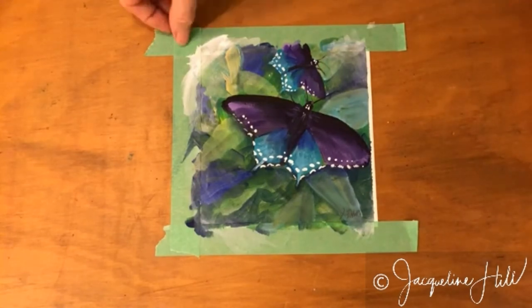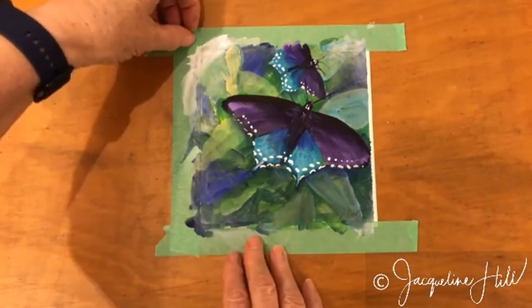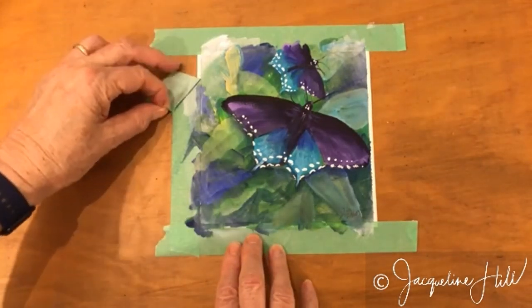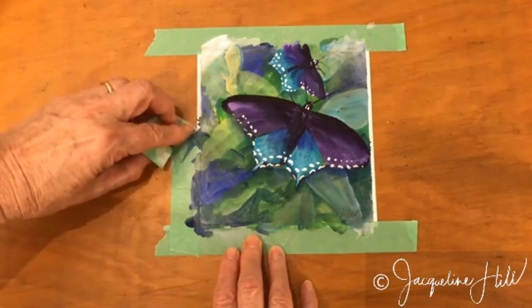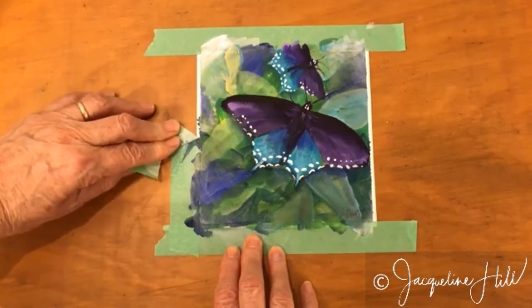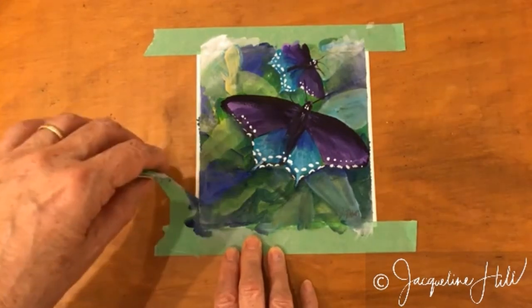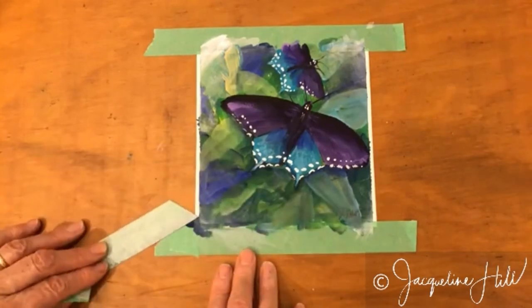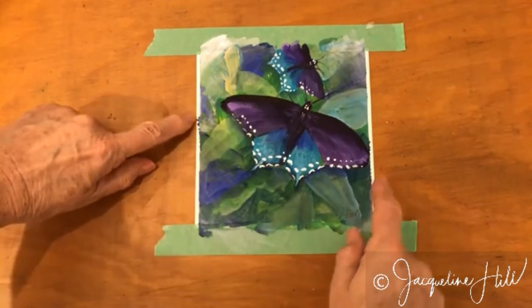This is a really fun thing to do — taking the tape off a painting. It's great fun to have a look at the finished painting with the lovely white edges. Remember to pull the tape away from the painting and keep it low. Don't pull upwards because that can cause tears going back into the painting.